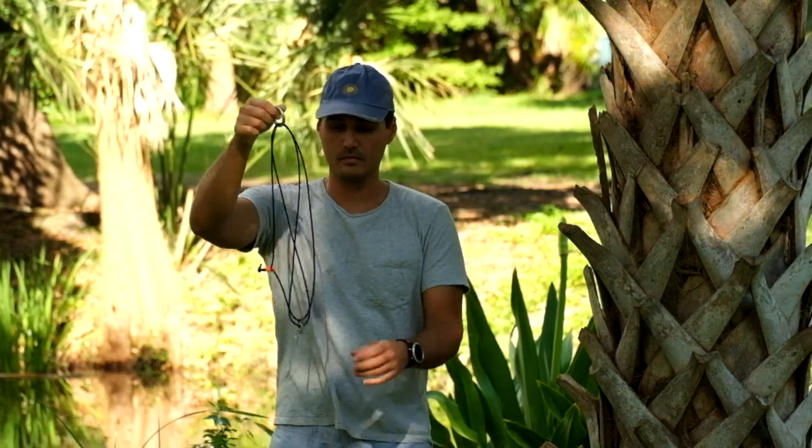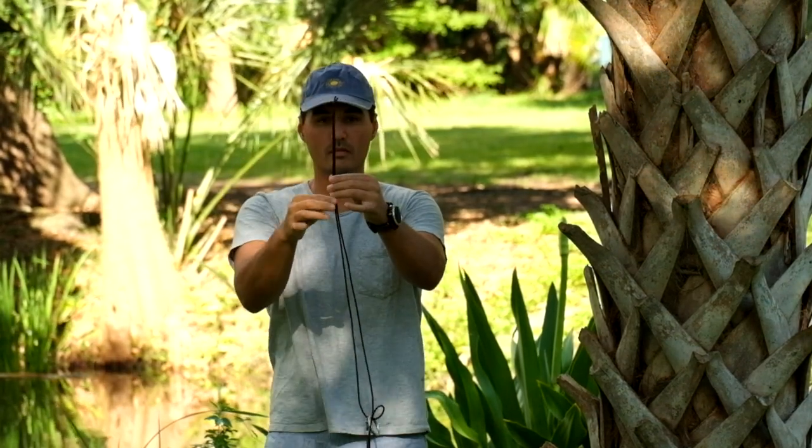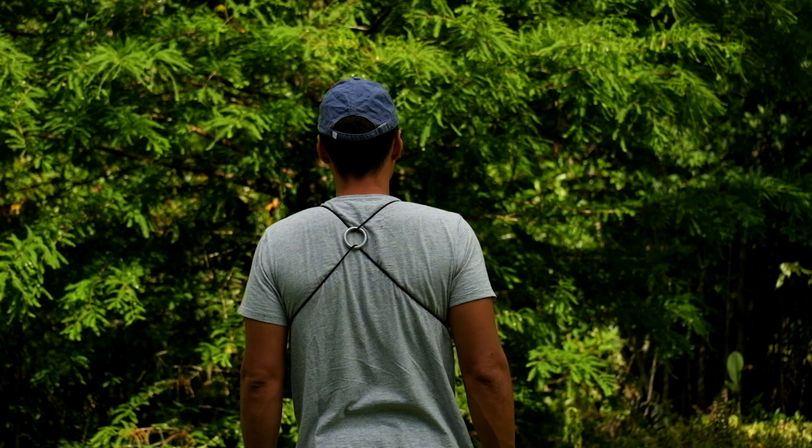The wrap ring gives you some purchase and helps sort it out from all the other ropes in your gear. And here's our slide lock. Quick view from the back to show you how the wrap ring plays in.